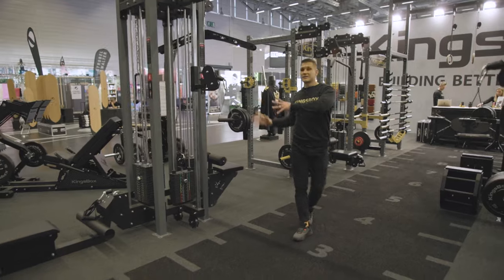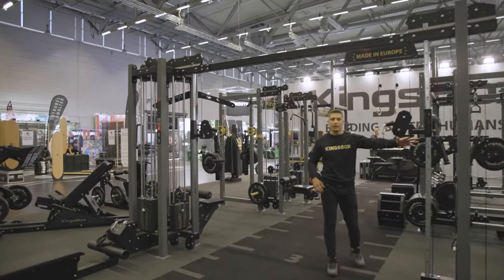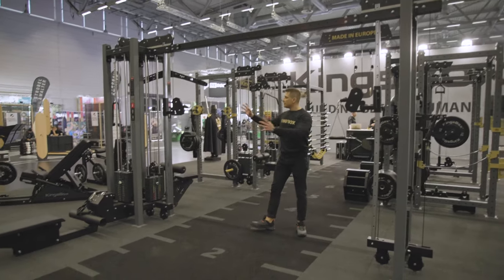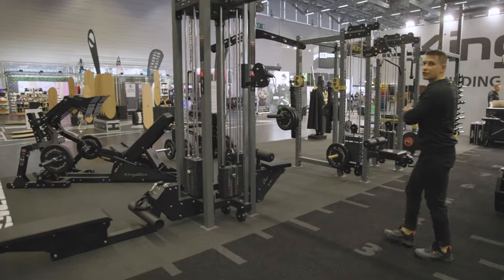This whole structure can be connected either with another station so you can get a crossover machine, or this pulley tower can be connected to all our other structures.